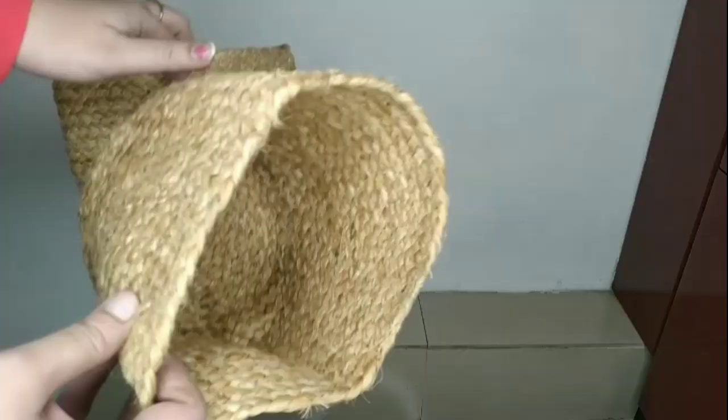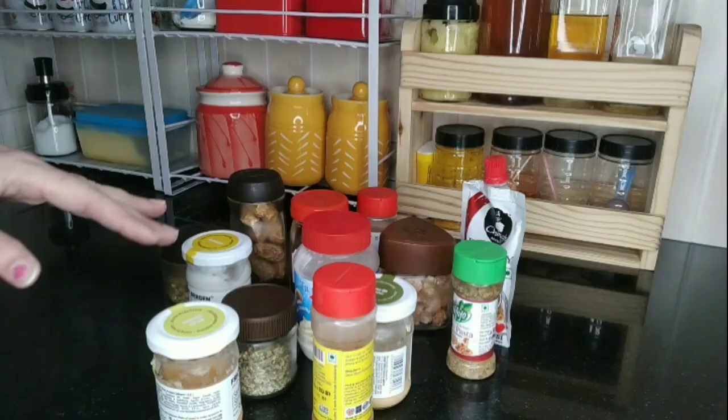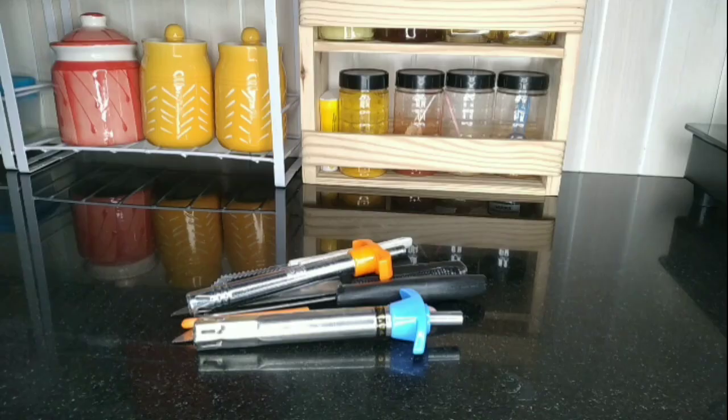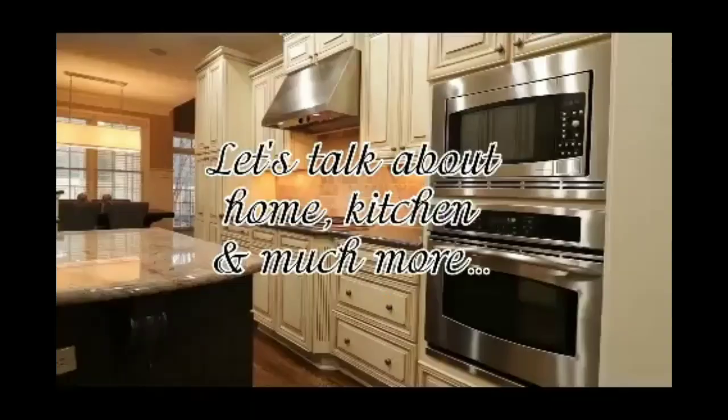A messy and disorganized home can cost you more than your inner peace. If you don't have a fixed place for all your belongings, you spend more time trying to put things away when cleaning and waste your time looking for items when you need them. Hi everyone, welcome back to my channel.